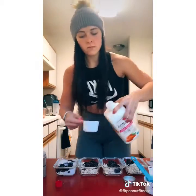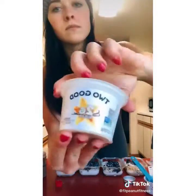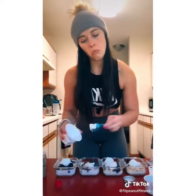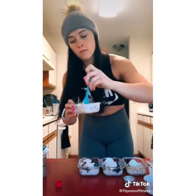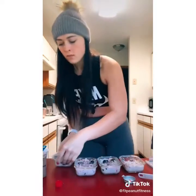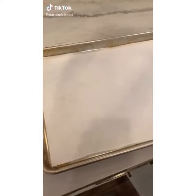Add half a cup of your choice of milk — I use almond. Pour into each container. Then add one tablespoon of vanilla Greek yogurt — this is the creamiest Greek yogurt ever. Mix it around, snap the lids on, and refrigerate. I eat these cold because that's the point of overnight oats — just grab and go and take them to work.